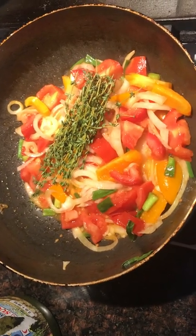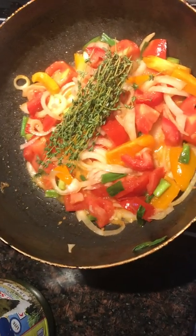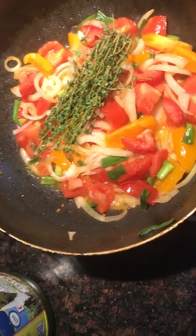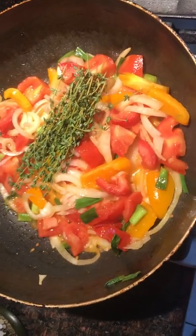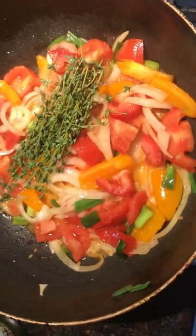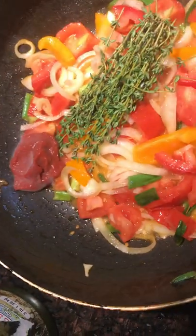We have salted vegetables, peppers, onions, tomatoes, thyme, garlic, ginger, and we are going to put in some tomato paste.